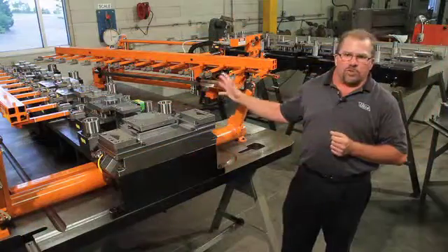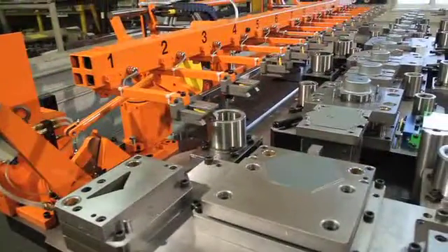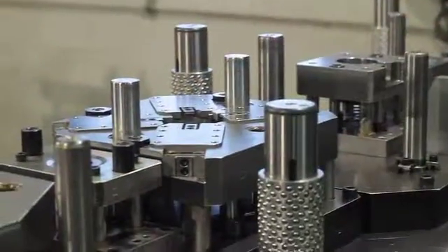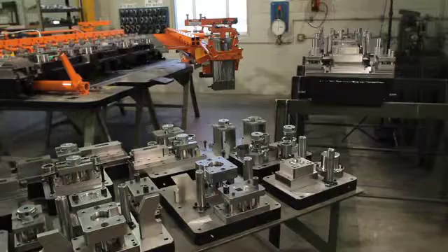We took care of the design and construction of all the tooling components to produce eight complete part numbers. What makes the part unique is the fact that we're able to produce eight different part numbers off of one transfer die with interchangeable tooling.